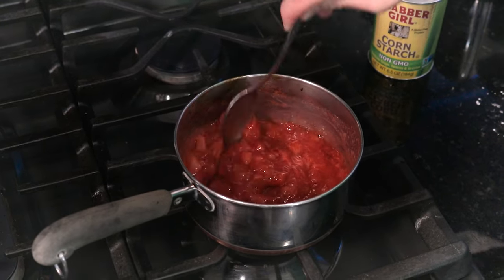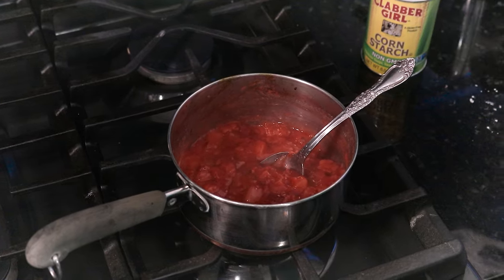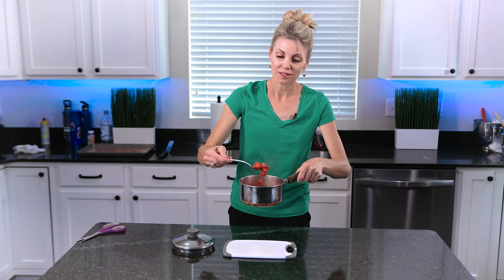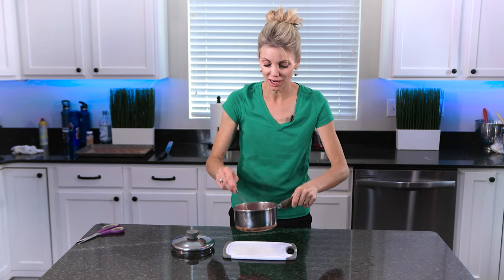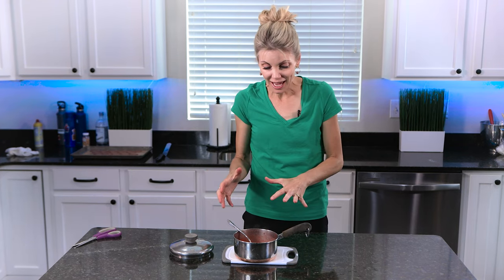And then as it cools, it will thicken even a little bit more. That's perfect. So here we have our delicious, perfect strawberry compote. Now if you're organized and plan ahead, you'll know to make this ahead of time to give it enough time to cool down to work with — you don't want to work with it while it's hot.